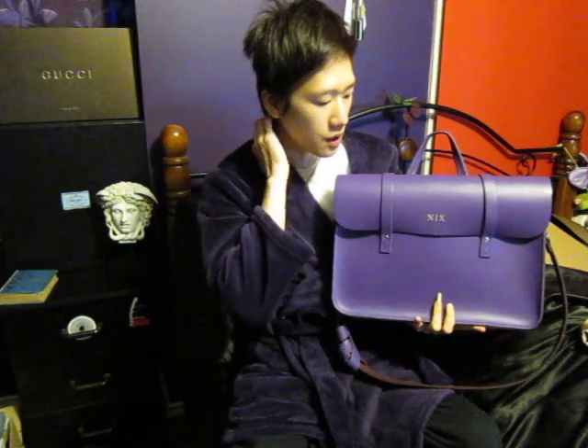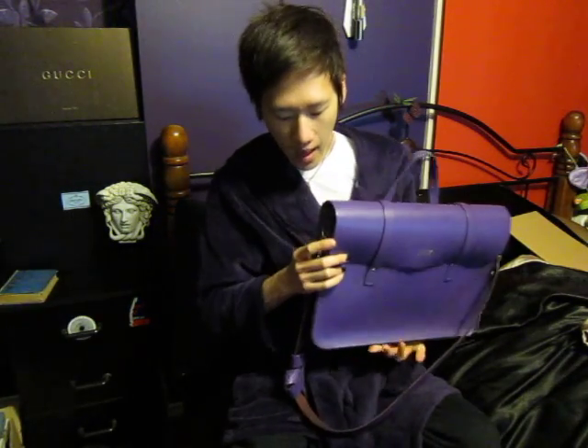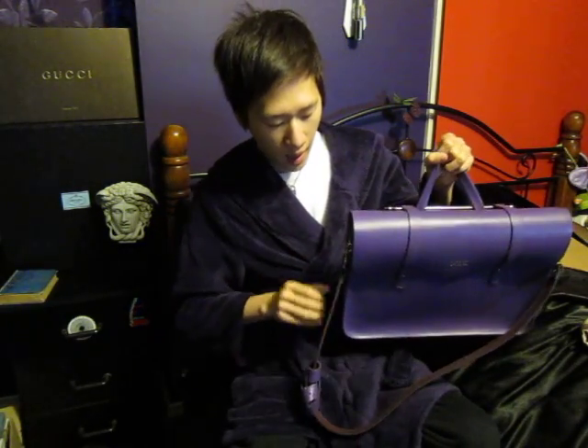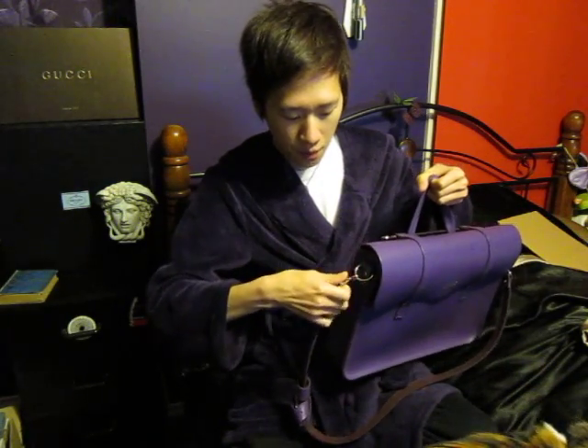I liked this bag at first because not many people use it — I don't see many people carrying it in public, and that's why I like it. Another thing I like is the strap, which is removable.